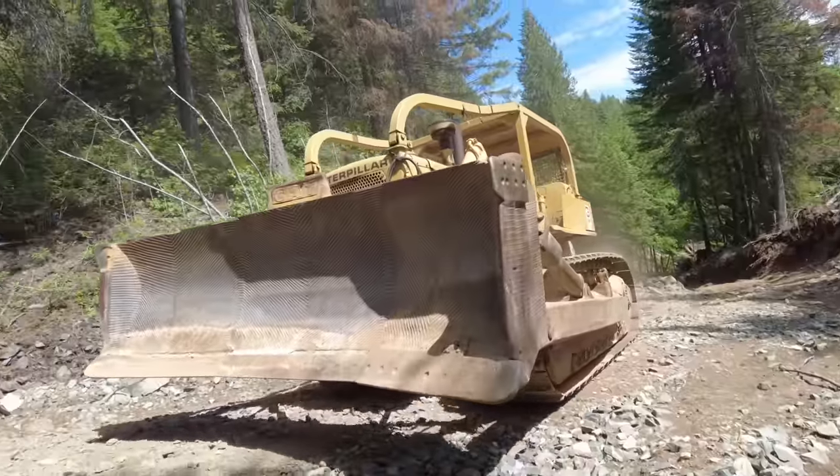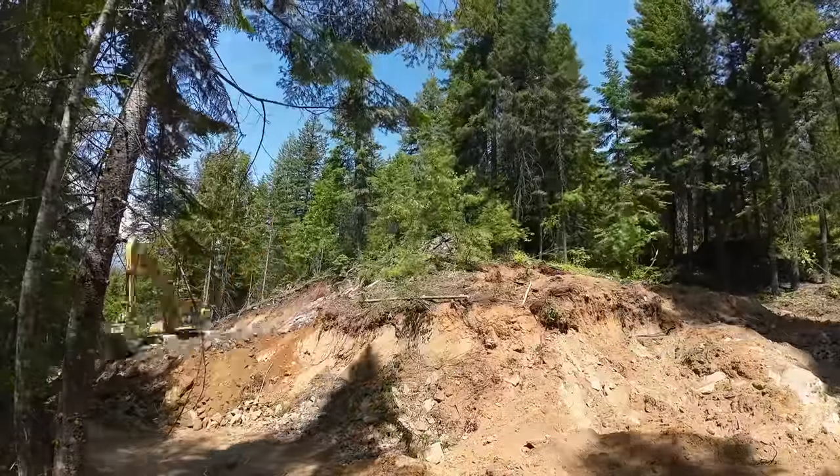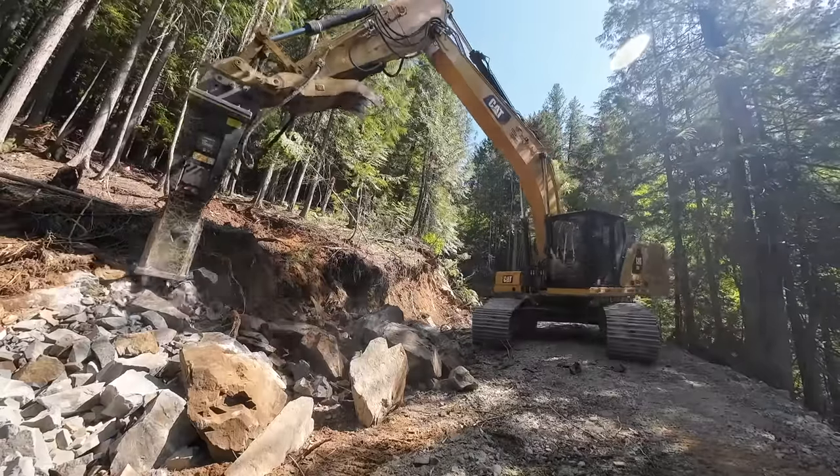Hey, welcome back to the channel. This summer we're tackling our biggest project yet, which is a massive road construction project. We're taking the entire top of this hill and sending it down to the bottom to try to fix this grade once and for all. We have a Cat 330 excavator on the scene with a rock hammer that we can't wait to start using.